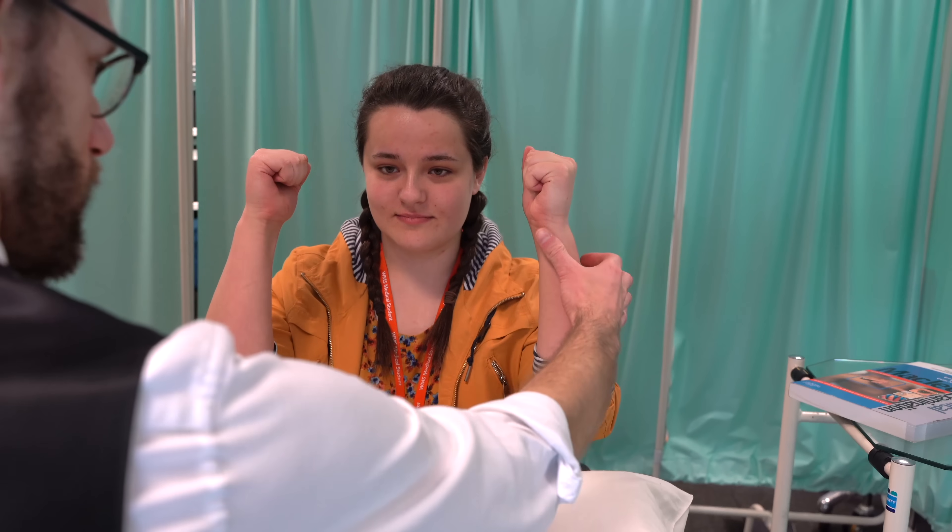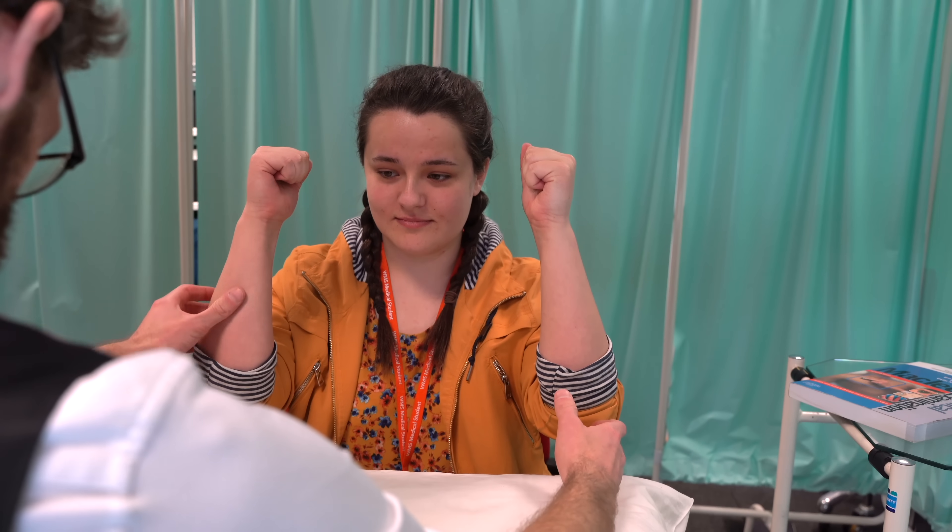I'm just going to get you to put your arms up like so for me. I'm going to check down over the borders. That looks fine, thank you.